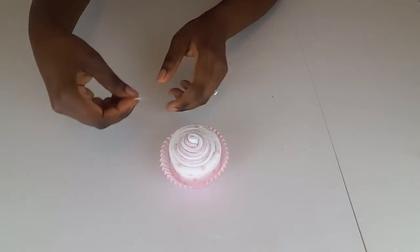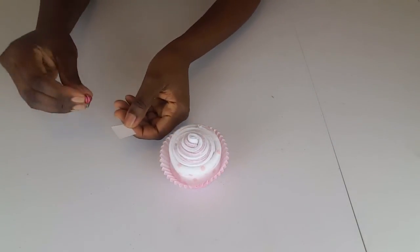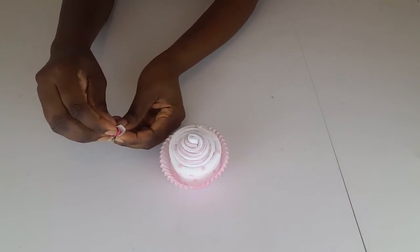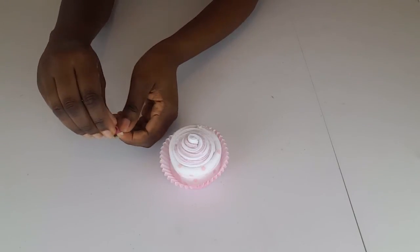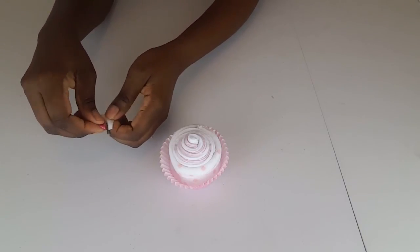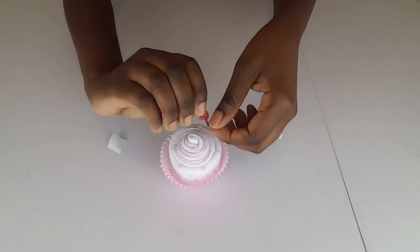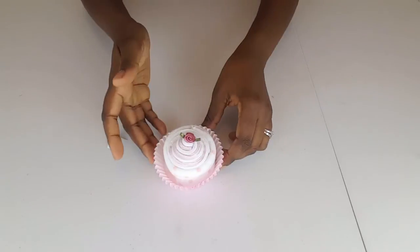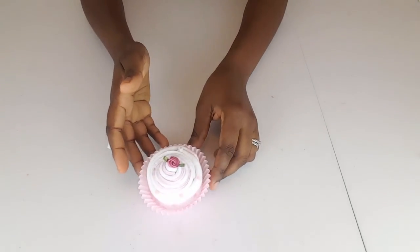You could leave it like that, but as an extra step I attach the ribbon rose using the glue dot I showed you earlier. I place the ribbon rose on top of the glue, press it down, and voilà — one sock cupcake!